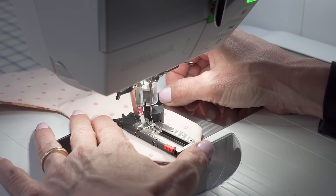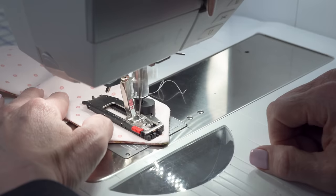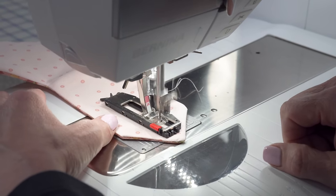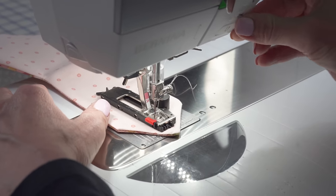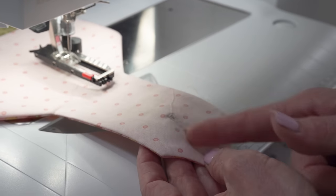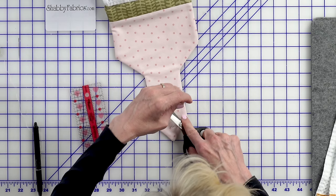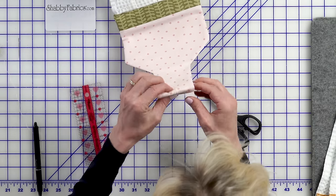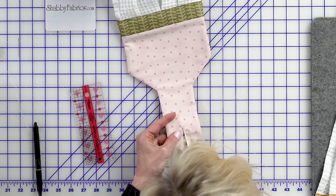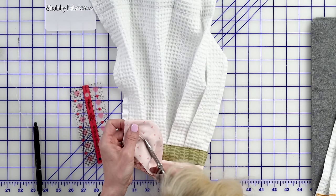This is the 3A course buttonhole. We'll go ahead now and slit that with our Kai scissors — you want some really sharp scissors here. Be careful; you don't want to be cutting what you've just sewn. Fold it exactly on top of itself and make a tiny slit just to get that going, then cut it open.